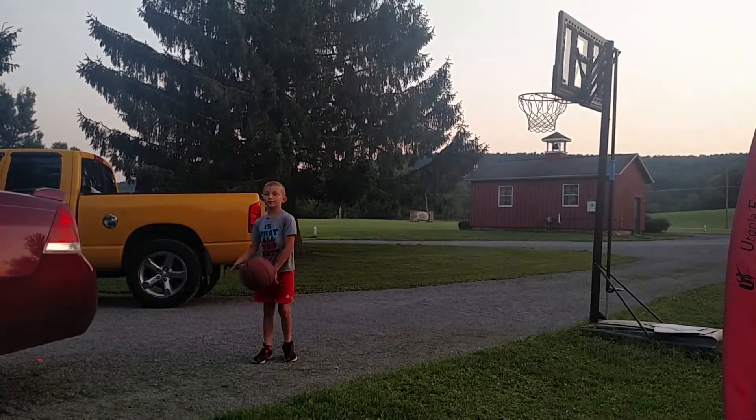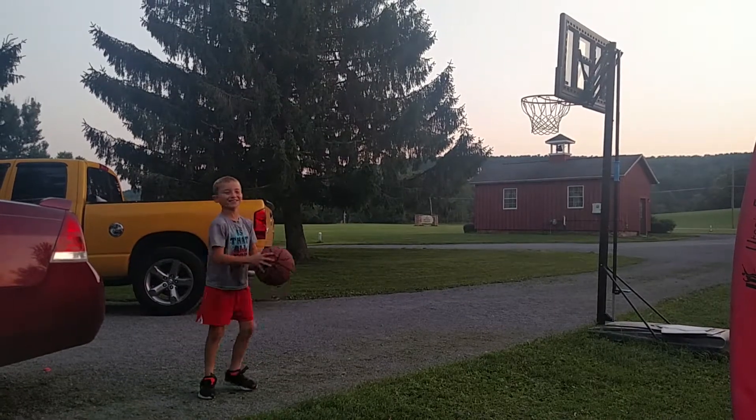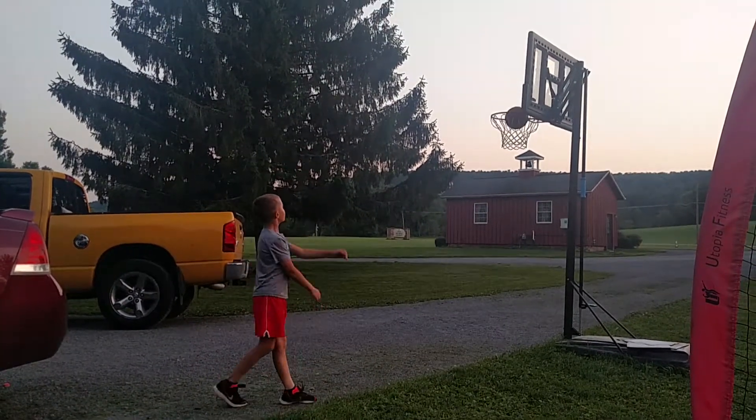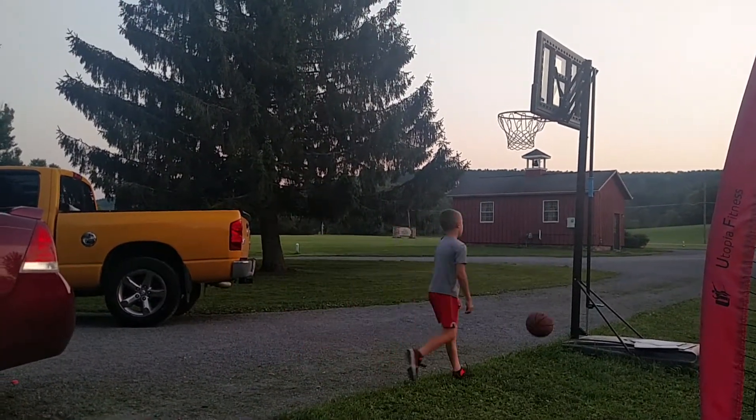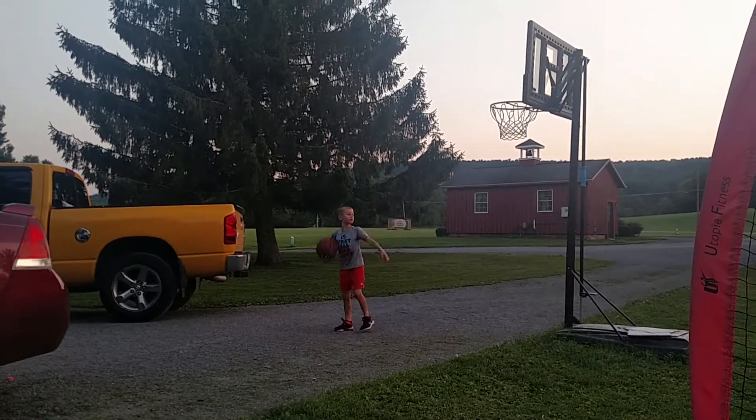I've been taking a few shots for you guys, so yeah, let's get into it. Just so you guys know, this is my house, kinda.